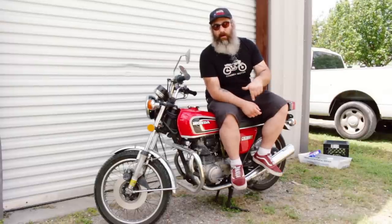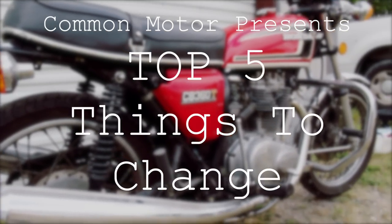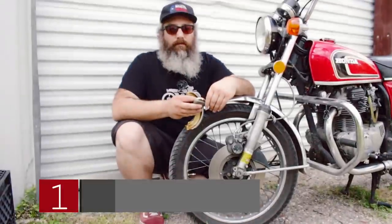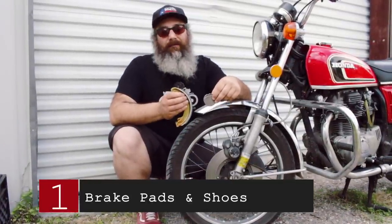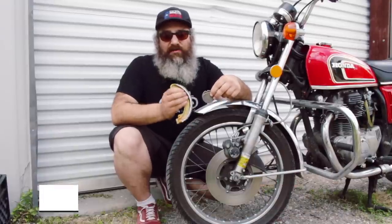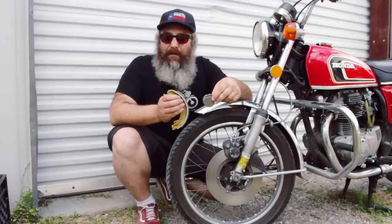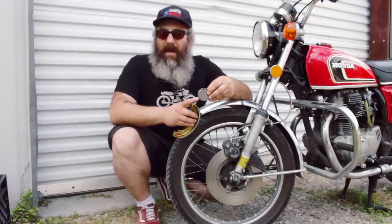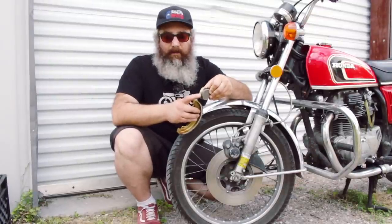Let's dive in and take a look at each of the parts. Part number one: change brake pads and/or brake shoes. If you have a disc brake in the front, you're going to be changing out brake pads. If you have a drum brake, you'll be changing brake shoes. They do the same thing, and the rears are all drum brake shoes on most of these bikes. Regardless of the type of brake you have, you need to change out both.